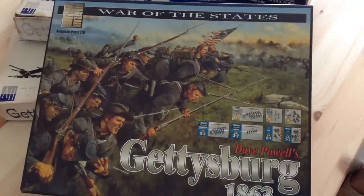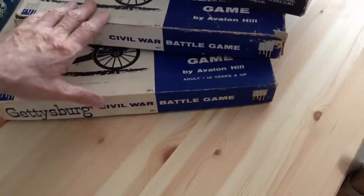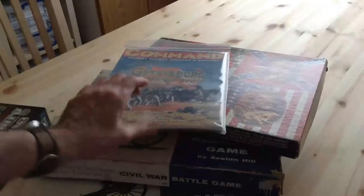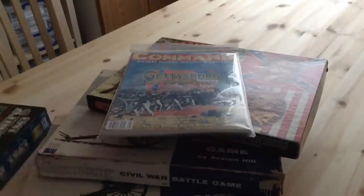I'm no stranger to Gettysburg games. I've been buying them ever since I got in the hobby in 1969. I grew up with the 1958 edition of Gettysburg, played the '64 edition. I've got the 1977 Avalon Hill edition, and I'm very amenable to Gettysburg: Lee's Greatest Gamble from Command Magazine. I've done a video on that.